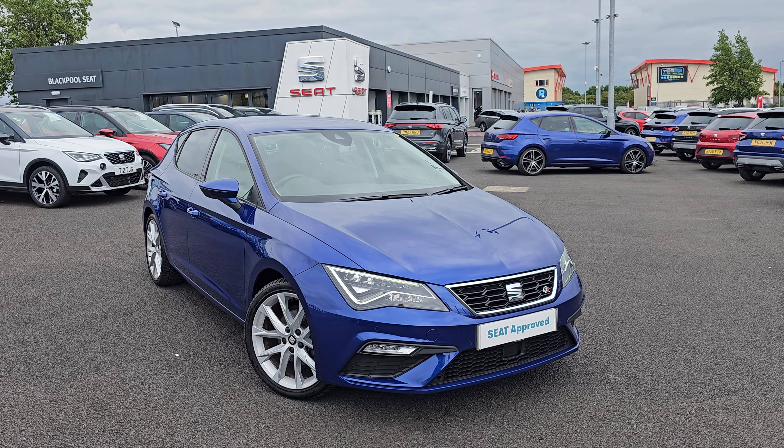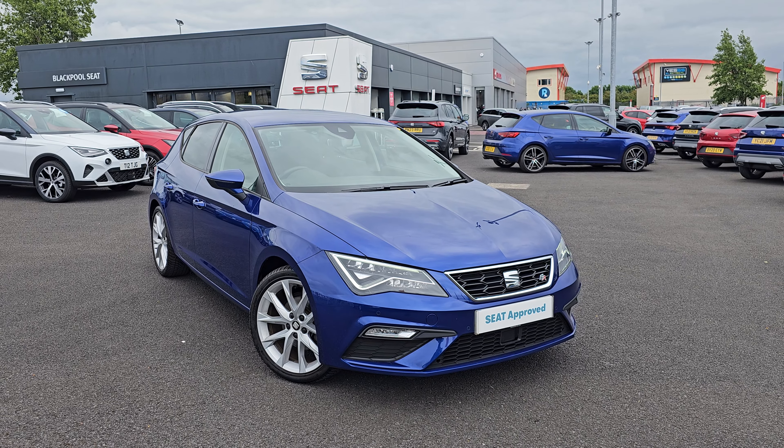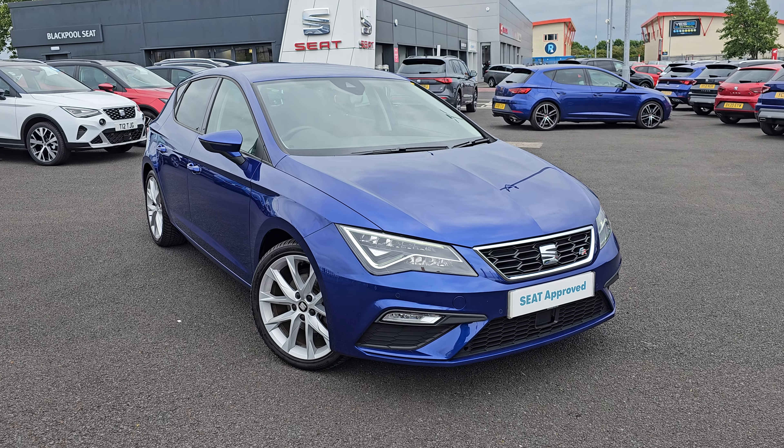Hi everyone, it's Liam from Blackpool's SEAT, I hope you're all okay. Today I've got a quick video walk around of this 2020 SEAT Leon.